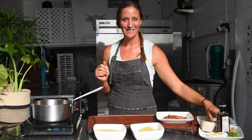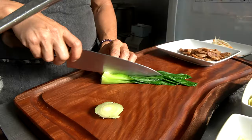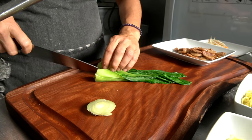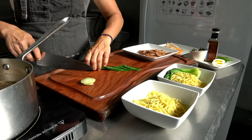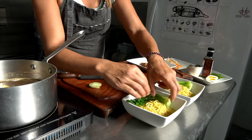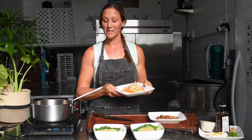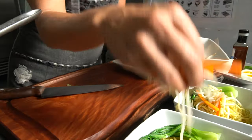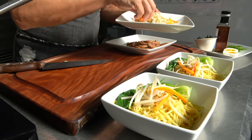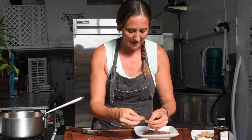Now we're ready to plate. Start off by cutting the bok choy in half — put half on one bowl, half on the other. Next, add the sprouts and carrots, a little bit of those on top, and then some of the sausage.